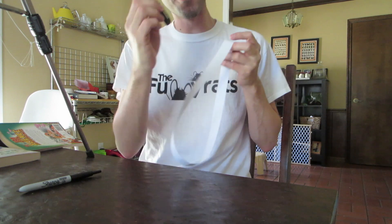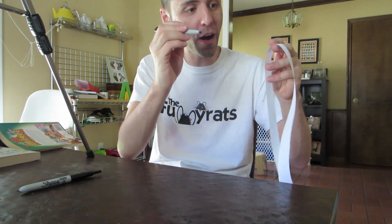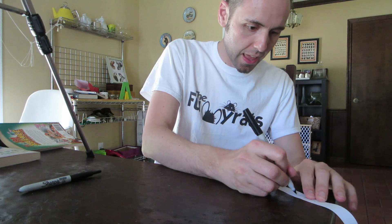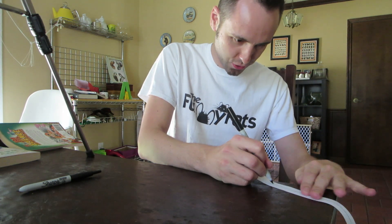This is a Mobius strip. What's so great about a Mobius strip? Well, if you take your pen and you draw a line, but do not take your pen off of the paper. Let's see what happens whenever we finish. I'm going to do this on the corner of the table so it's a little easier for me, and I'm not going to take my pen off. We're just going to draw a line all the way down the Mobius strip.